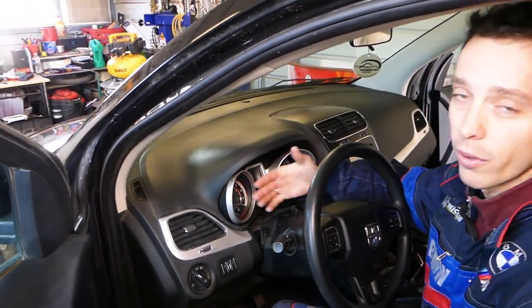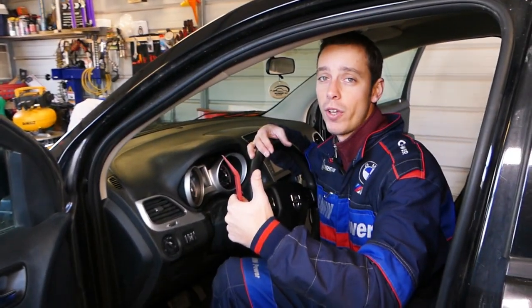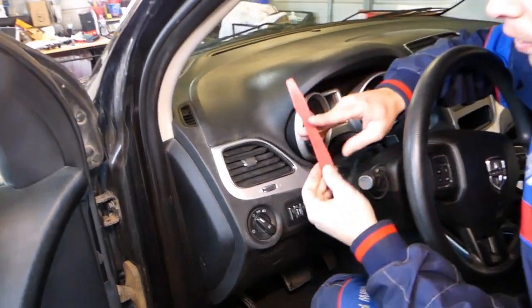We have more than 200 videos on this car, so please subscribe to the channel for more videos. Quite a few videos will be made. Our mission is to save you as much money as we can, so let's go ahead and start on it now.